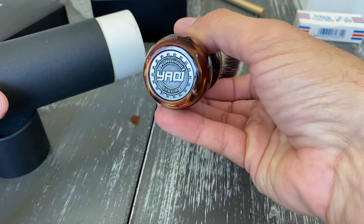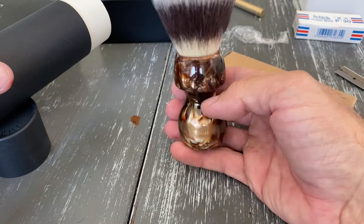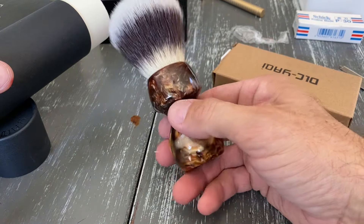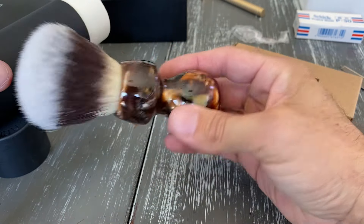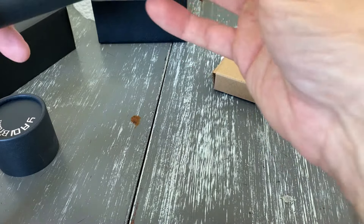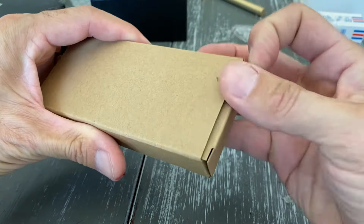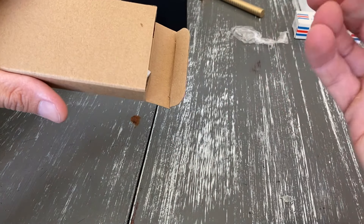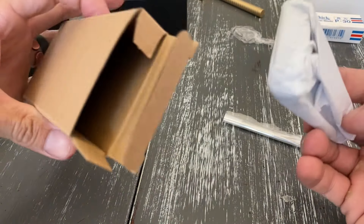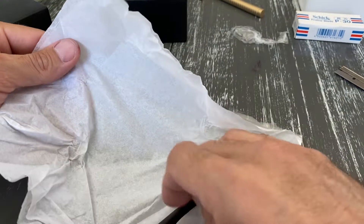Check that out — the Yachi new brush has come with a coin-style bottom, 26 millimeter. This is a synthetic because they call this the Cat Whiskers. They also offer it in a double band badger, but I haven't had the greatest luck with some badgers, so I actually wanted the synthetic. I just love the look of this caramel handle they offered — it has like an iridescence to it. It was something I was really looking forward to trying. They were out of it for a while, but finally I was able to pick it up.